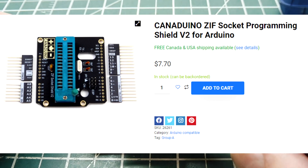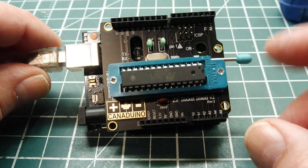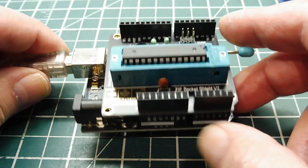The shield is available from Universal Solder — it's a Canadian company, it's only about $7, and you can get it online. I'll put a link in the description box. That's my little setup on how to do bare-bones programming, made very easy with a shield with a ZIF socket.